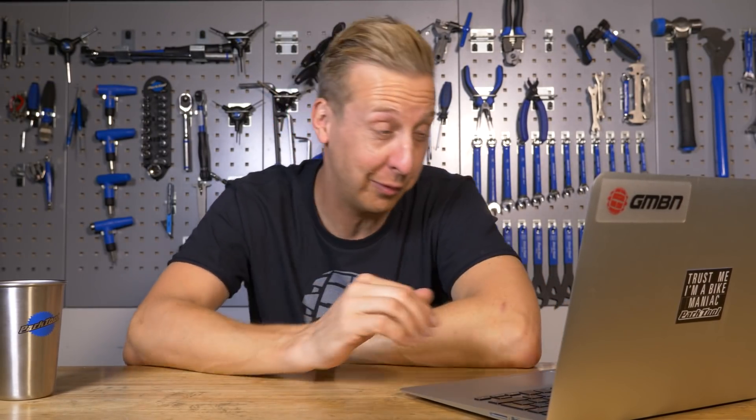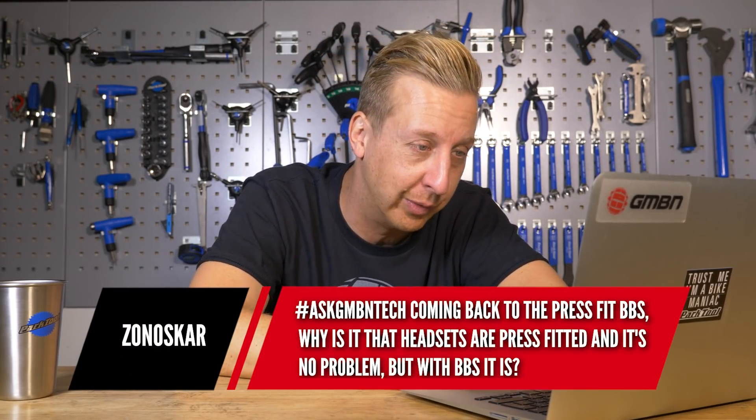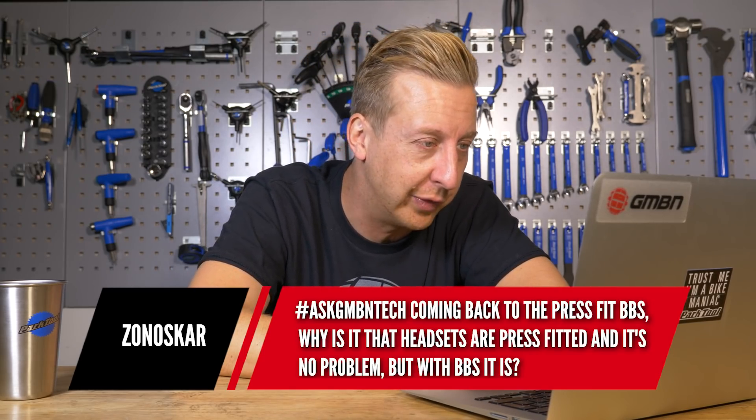I just saw press-fit bottom brackets in the title of this one — get ready for another one. This one's from Zonaskar: coming back to press-fit bottom brackets, why is it that headsets are press-fitted and it's no problem, but with bottom brackets it is?